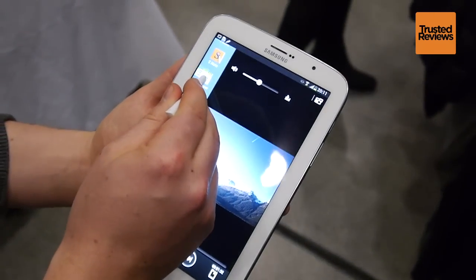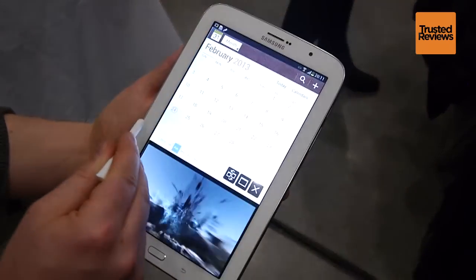Samsung has made the most of the 8-inch screen too. You can run two apps at once, letting each take up part of the screen.